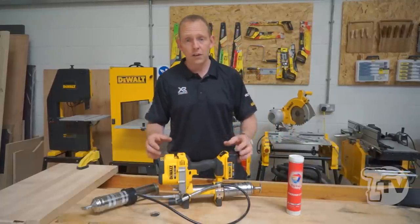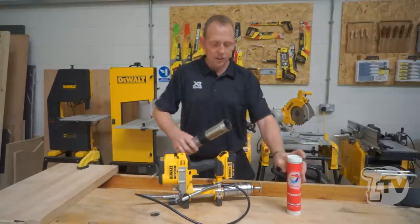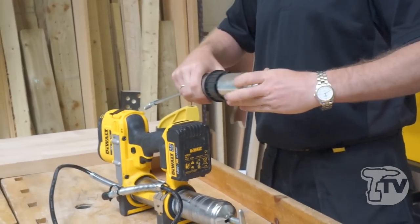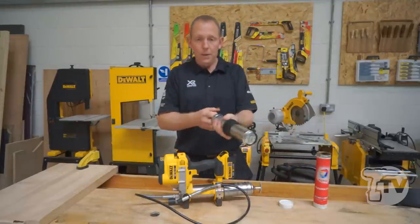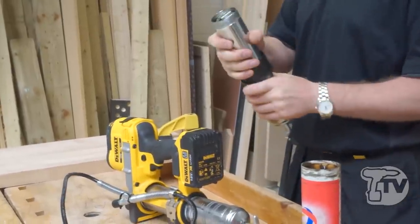There are a number of ways you can fill the grease gun. You can simply insert the cartridge, or you can suction fill. If you've got a big tub of grease, you can just plunge it in and suck the grease up into the cylinder.